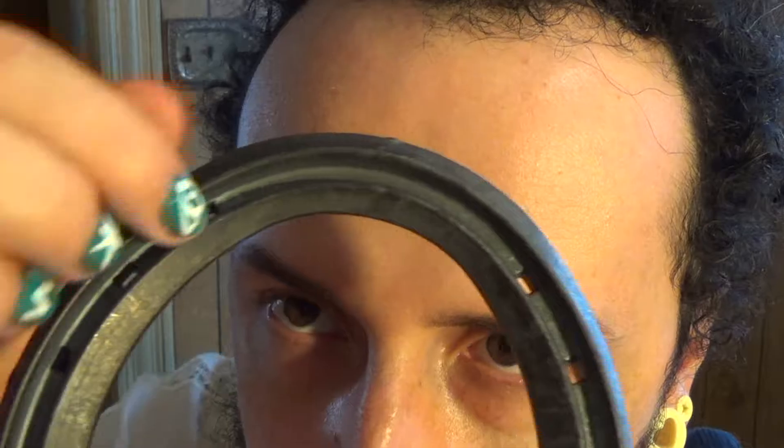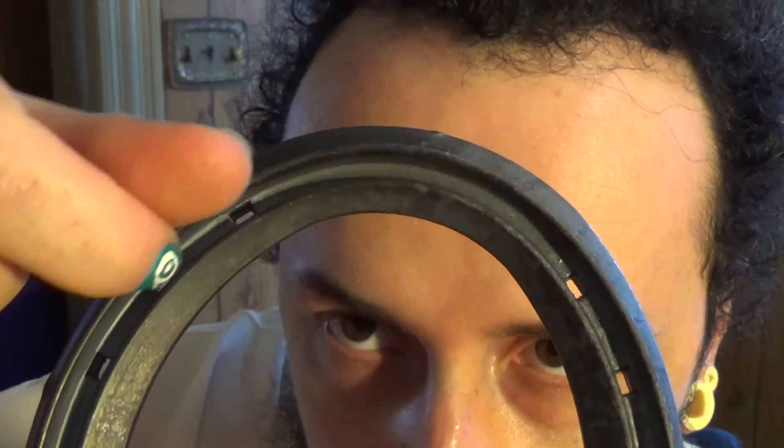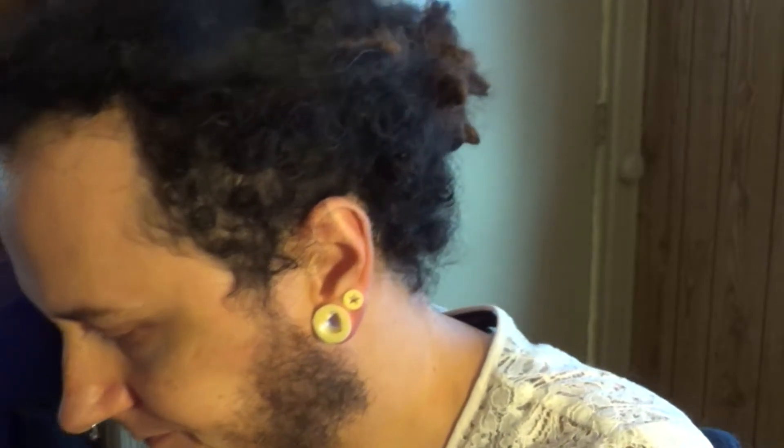I like this ridge here — I think it's for traction or something. Anyway, I thought that looked cool, and so here I've drawn out a rough sketch of what I think it might look like.